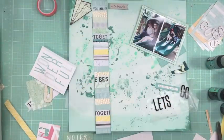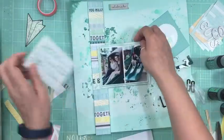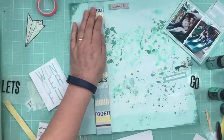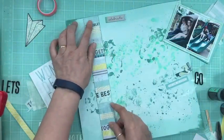Now I'm taking my distress stain and going around everything — around the journaling card, the pattern paper that mounted the photos, the strip, and then the two 3x4 Project Life cards. And that's all I have for pattern papers, so I'm going to start gluing everything down.